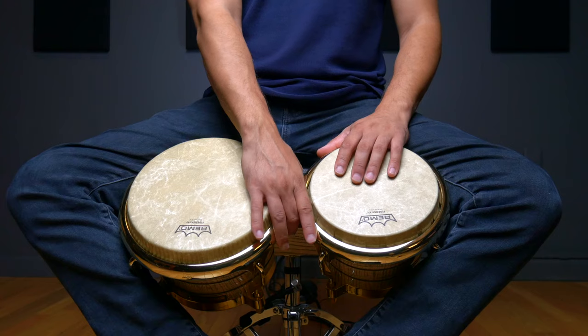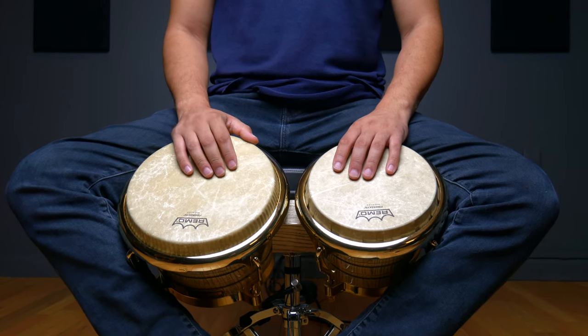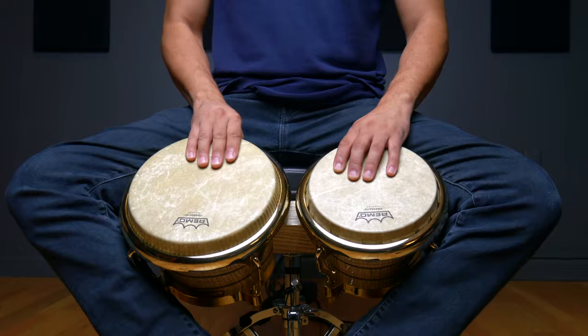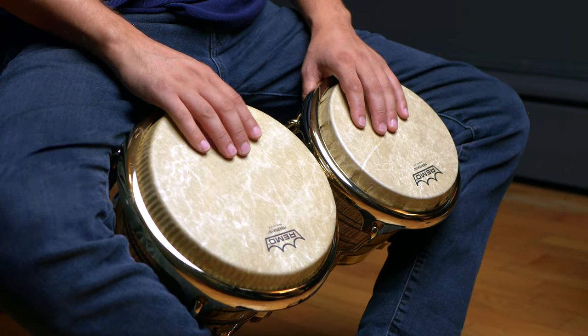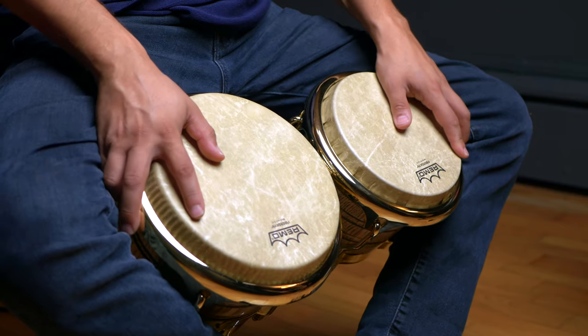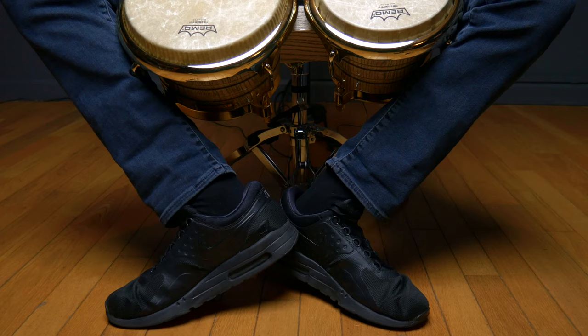When we sit with our drums, ideally we want to hold them horizontally between both legs, with the weight mainly resting on our calf muscles, using the inside of our upper leg to help secure the drum in place. Once we have the bongo in place, we want to lean it towards us a little bit so that it's almost flush with our leg when we go to place our hand on the drum.